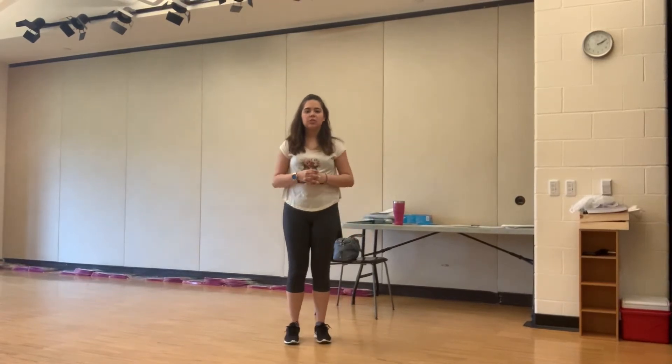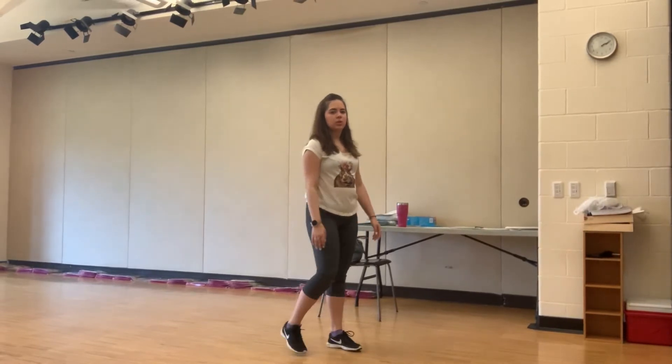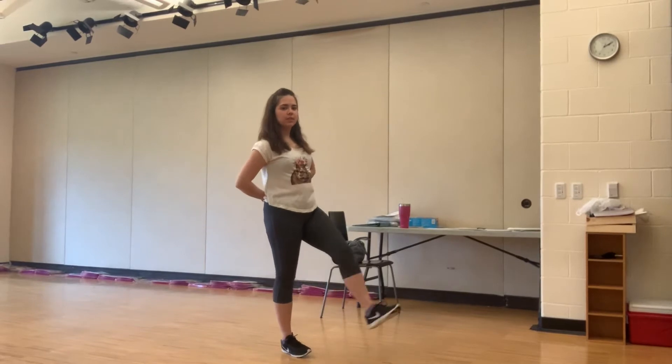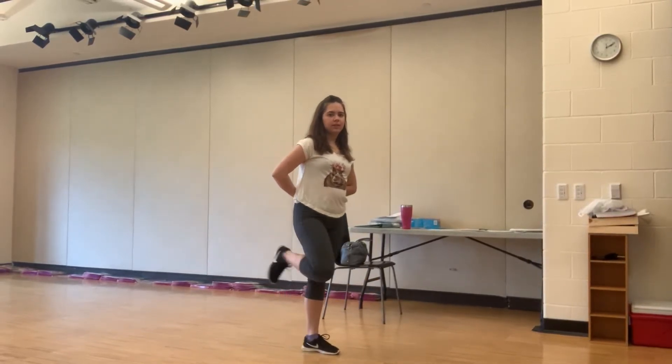Hi, dancer. I'm just going to take a moment to walk through our kick-step-touch that we use in hip-hop. I'm going to face the corner so you can really see a good view. We're going to kick with our right foot, step, touch with our left foot.